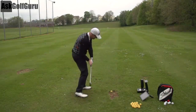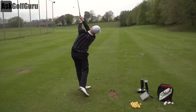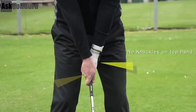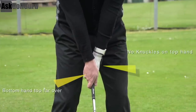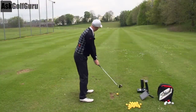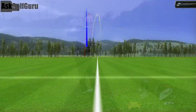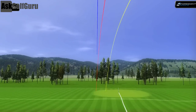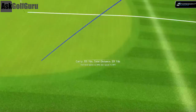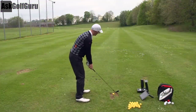Now I'm going to hit two shots with a weak grip. I'm going to see no knuckles on my left hand, right hand turned right over the top — a fundamentally incorrect grip. But I'm going to try and find that target. This one I find harder for definite. And again, that weak grip: no knuckles, right hand far too over. It's a grip you would never teach and should never be using.